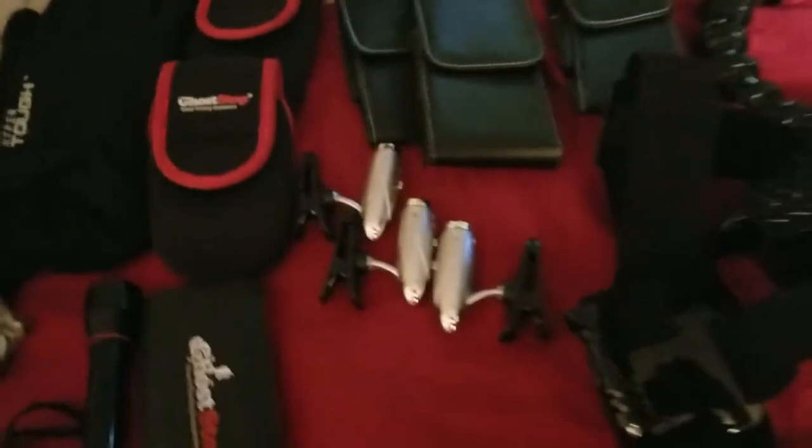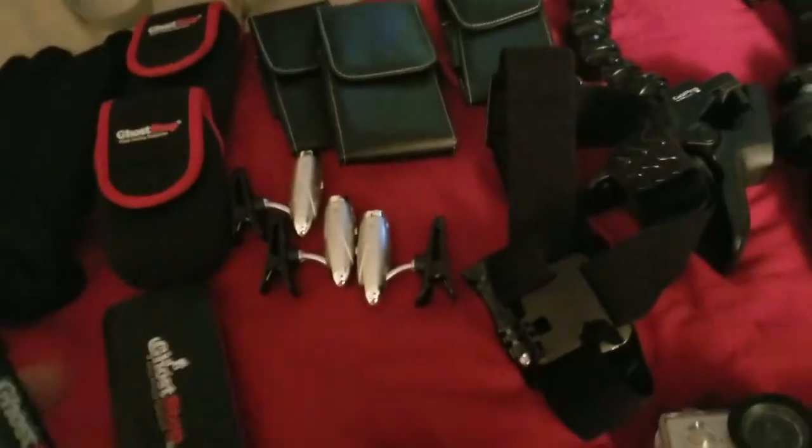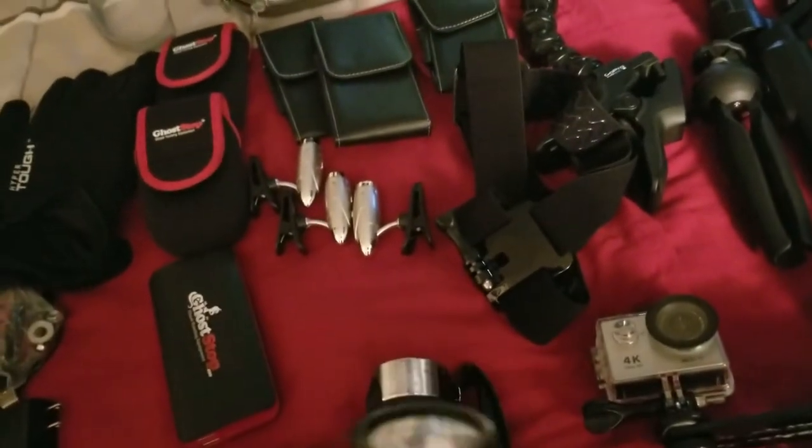You gotta have a pair of gloves of course — I got these. And then I got this little flashlight to communicate with spirits.